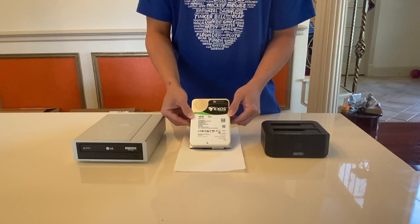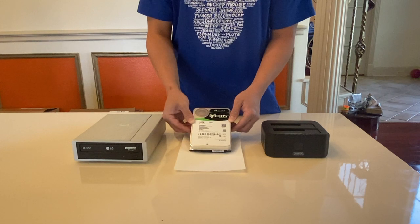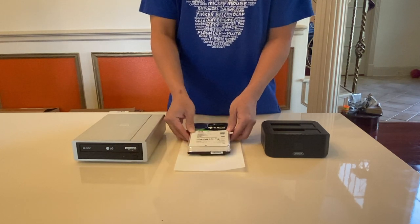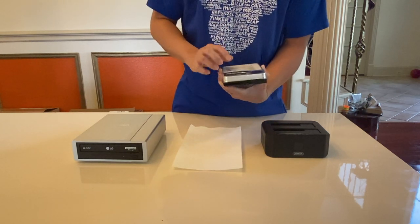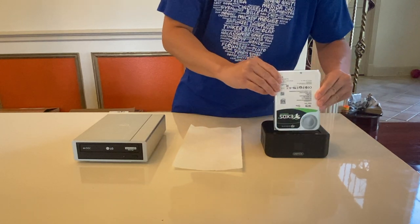I'm using the Seagate 16TB, which would allow me to back up about 160 4K Blu-ray movies. It's really simple — as you can see it's plug-and-play right there. This plugs right into the bay and I'm going to demonstrate right now.